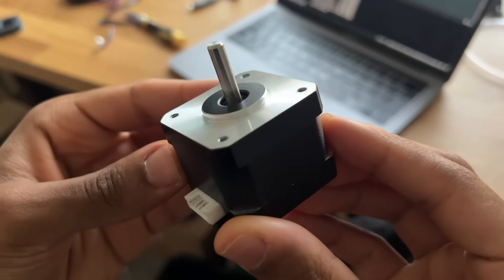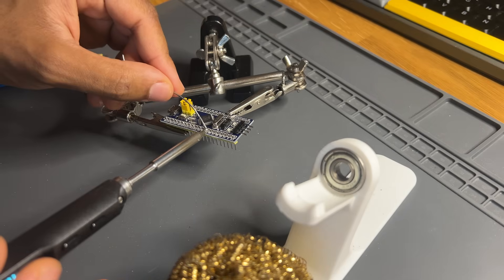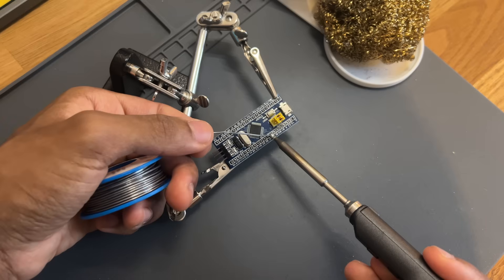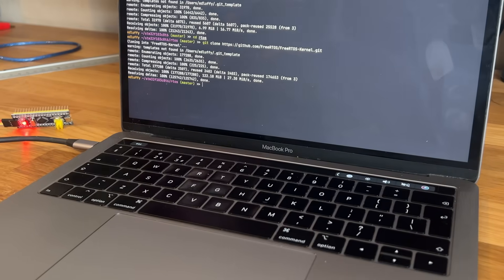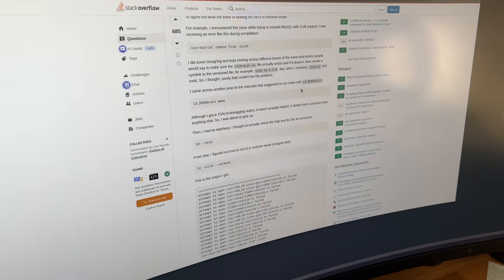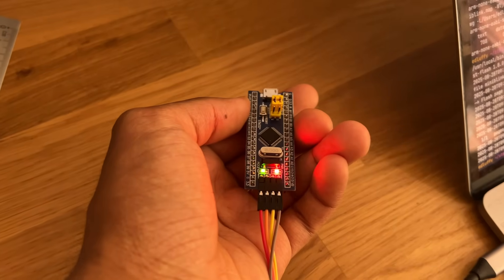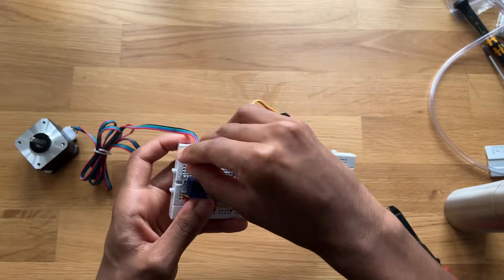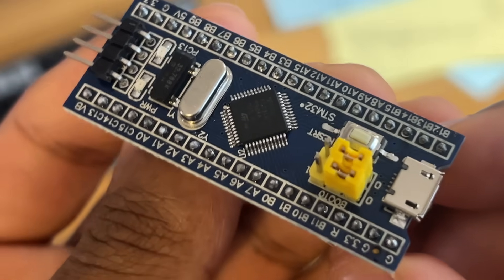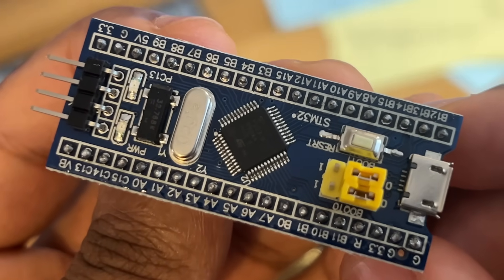Since I'm using so many motors, I need a powerful microcontroller. I was planning on using this STM32 board, since it's more than capable of controlling three steppers at the same time. But after spending a couple of days setting up the toolchain, fixing some bugs, and finally getting it to blink, I ended up running out of time — so I had to switch to an Arduino instead. I'll probably save the STM32 for a future project, so let me know if you have any ideas in the comments.